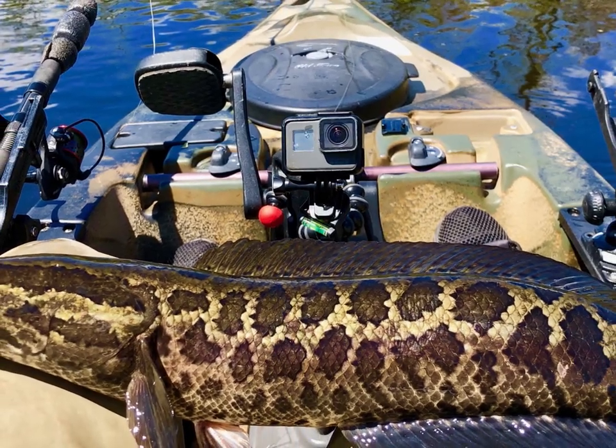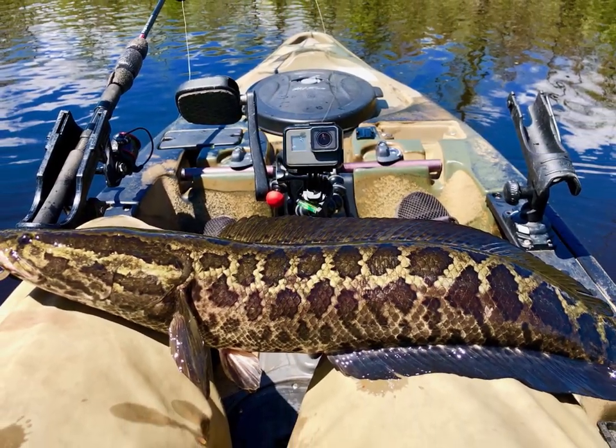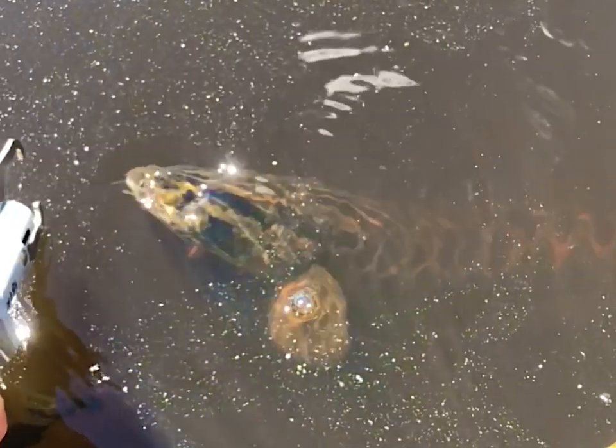Let's get you a picture gorgeous. Look at that coloration — marvelous fish. I love seeing them swim off like this. I really need to find some clear water snakeheads and get some great video there.